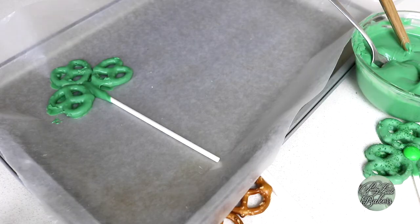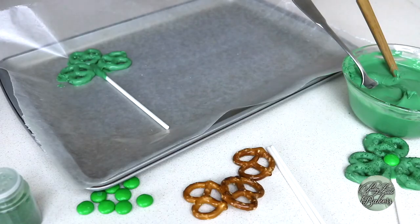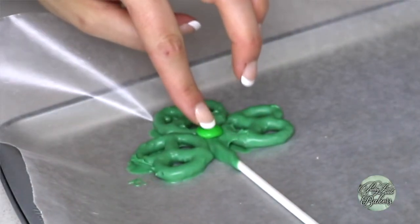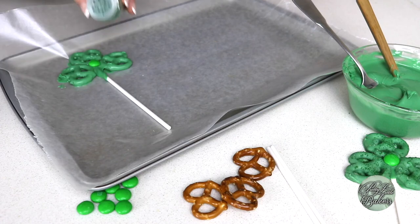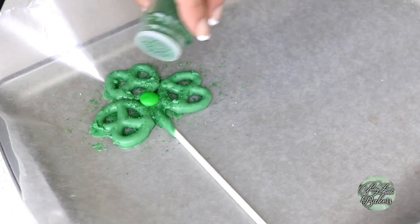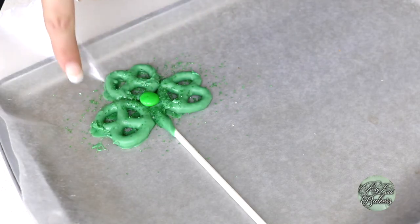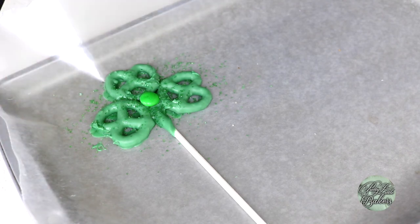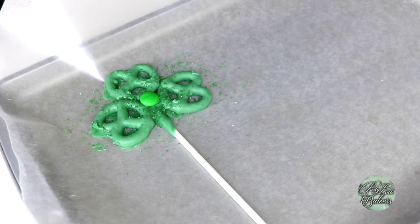Once the shamrock is laid out on the wax paper arranged just like this, add one green M&M candy directly in the center and decorate with green sprinkles. Leave your shamrock pretzel pop on the wax-lined baking sheet for about an hour to give the green chocolate enough time to harden completely. If you need to rush the process, put the entire baking sheet in the fridge for about 15 minutes or until the chocolate hardens.